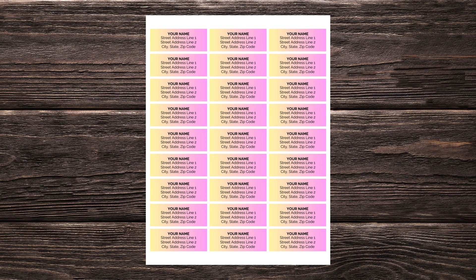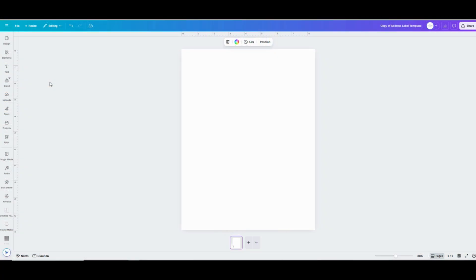I offer a ready-to-go address label template in my shop if you want something that's already ready to go, but this tutorial is going to show you how to design them from scratch. Start out by opening a new custom size workspace that is US letter size — so 8.5 inches by 11 inches — so you'll be able to print them by the page in bulk easily.